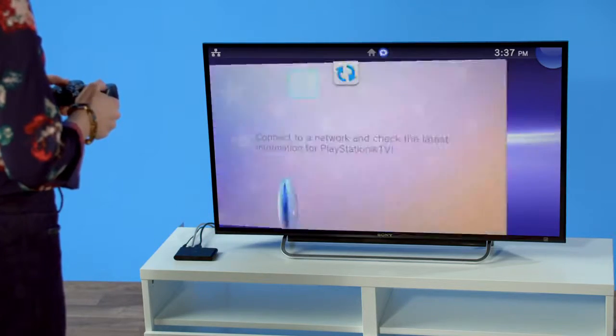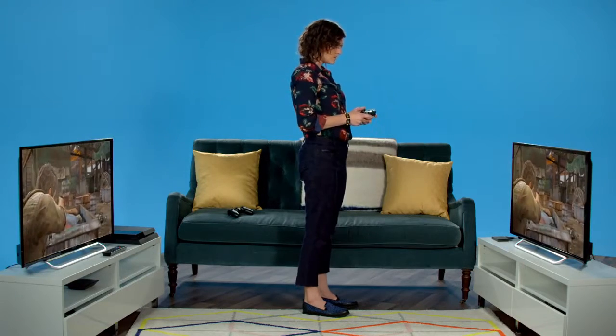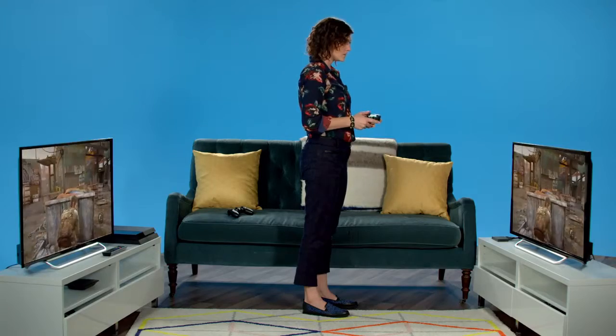Click the PS4 link icon on the PlayStation TV screen. The TV screen connected to your PlayStation TV will now display the PS4's screen.